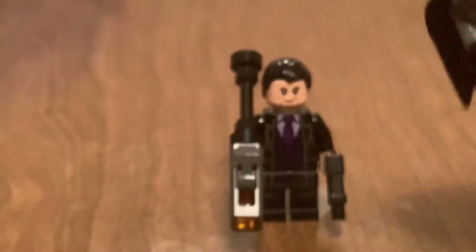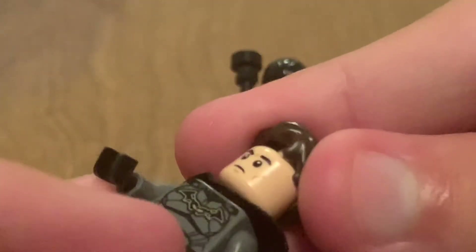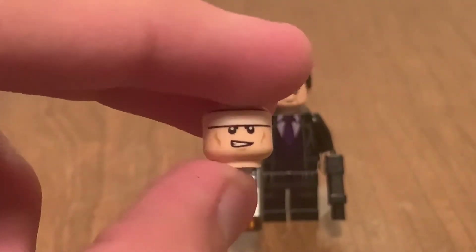He also comes with an alternate head and hairpiece, so you can have him look like Bruce Wayne. There's also an alternate face. And in case you don't know what the alternate face looks like for the other Batman head, it looks like that.